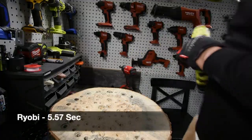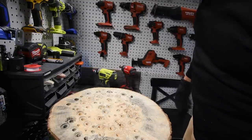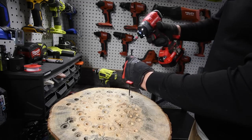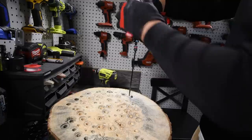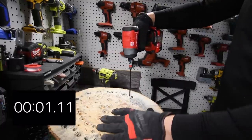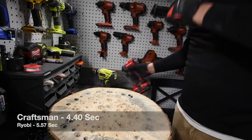Time. Let's do the Craftsman next. I will say the Craftsman is a lot lighter than the Ryobi. Ready, go.